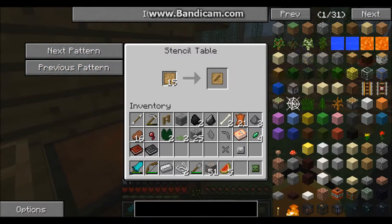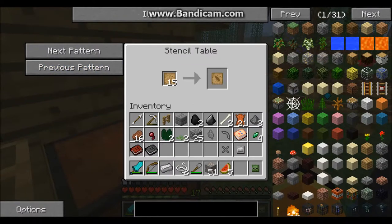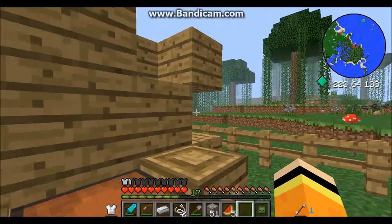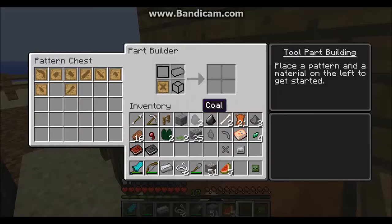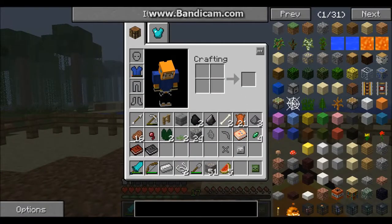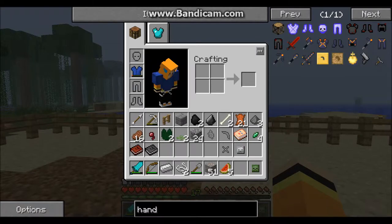Tool rod. Chisel head. Knife blade. Board. Pen. Tool binding. Crossbar. Hand guard. Wide guard. Sword blade. Axe head. Trouble, trouble, trouble. Where is it? Am I supposed to just throw it in there? Let me check this. Handle. Guard. I don't know.